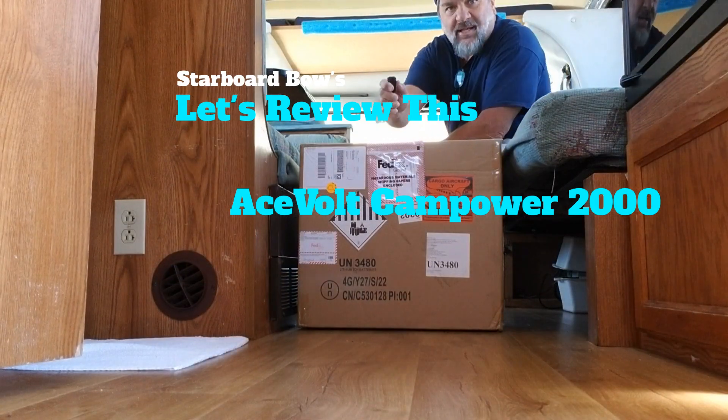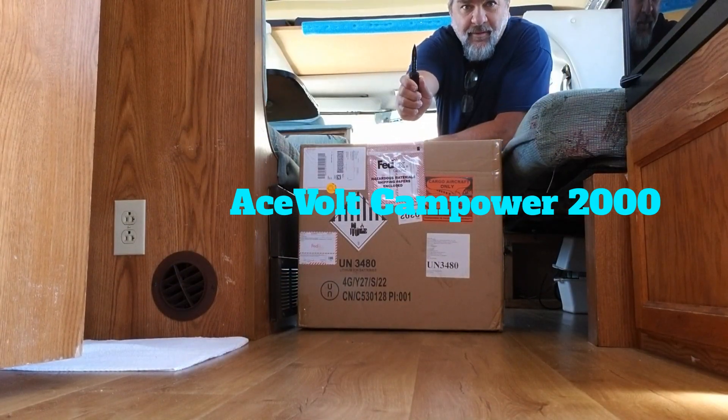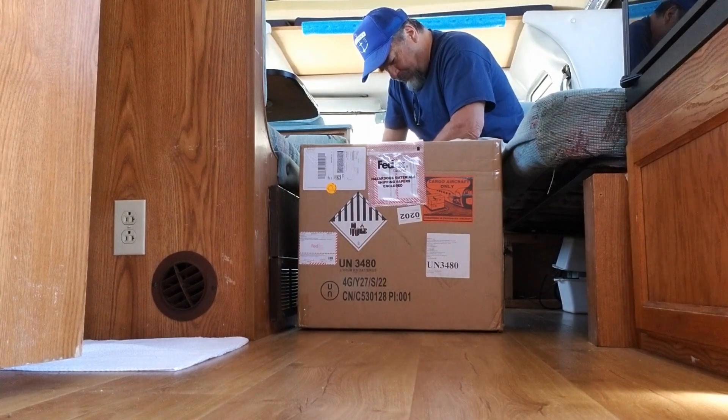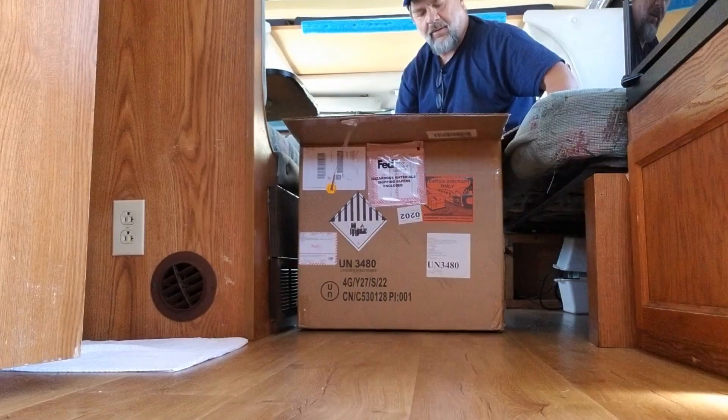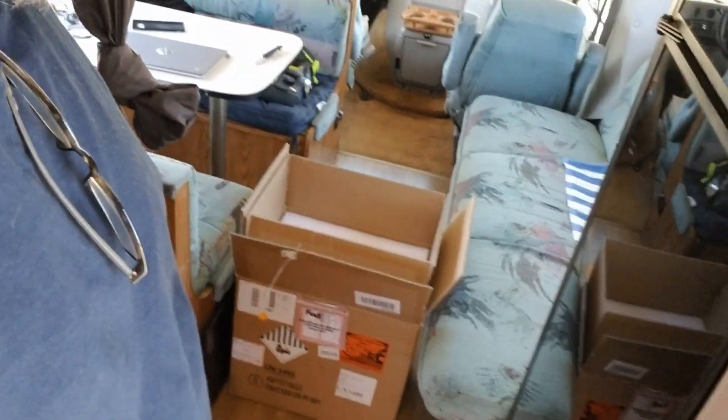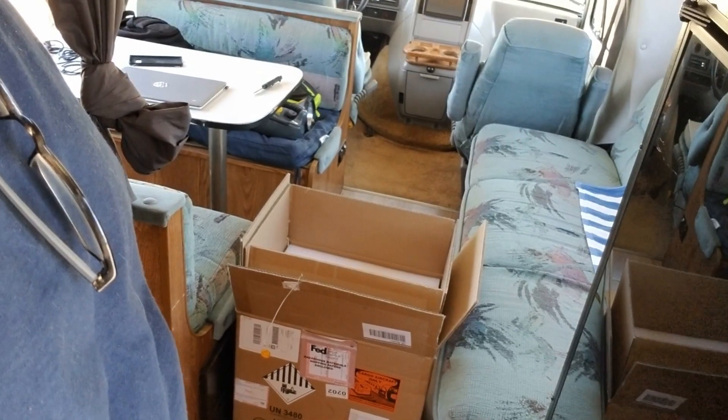What's up, Review This! Got this next package in for another Starboard Bow Review This. It's a big box, it's a heavy box.